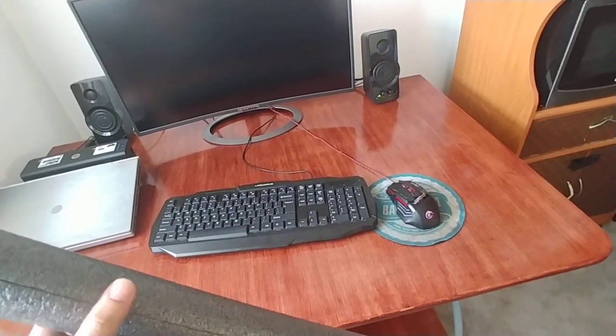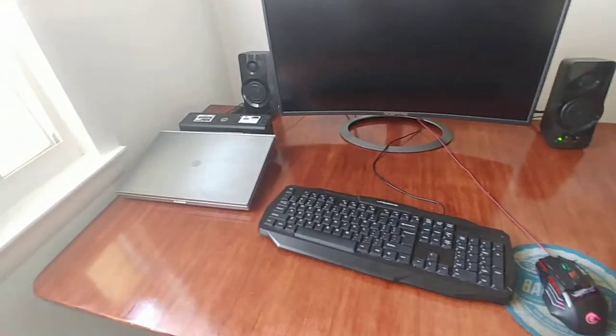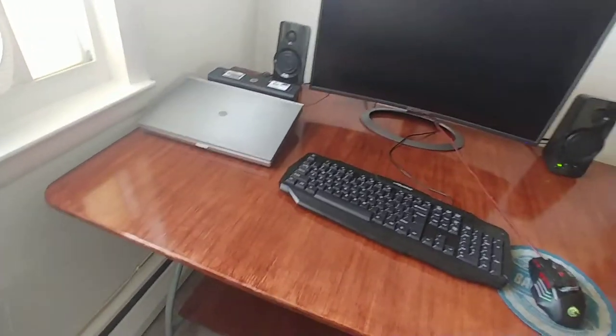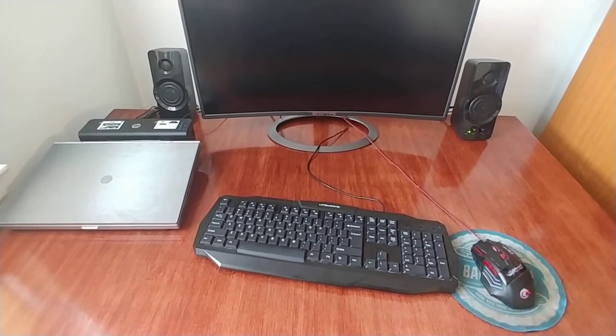I'm going to go ahead and screw this up in the back. On my kids' computer, I'm trying to do everything wired, not wireless, as there are small kids and radiation is pretty harmful for kids and for grown-ups too, so I'm trying to keep everything wired.